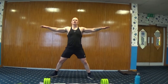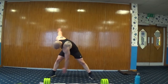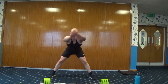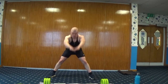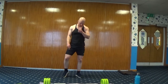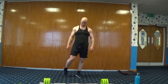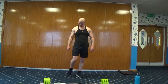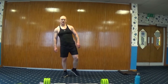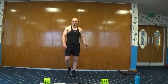Feet a little bit wider, arms up — we're going to bend over for a trunk rotation. One hand to the opposite foot, rotate through. From there, reach through and up. One foot, rotate off your heel, change direction. Little shake off and we're there.